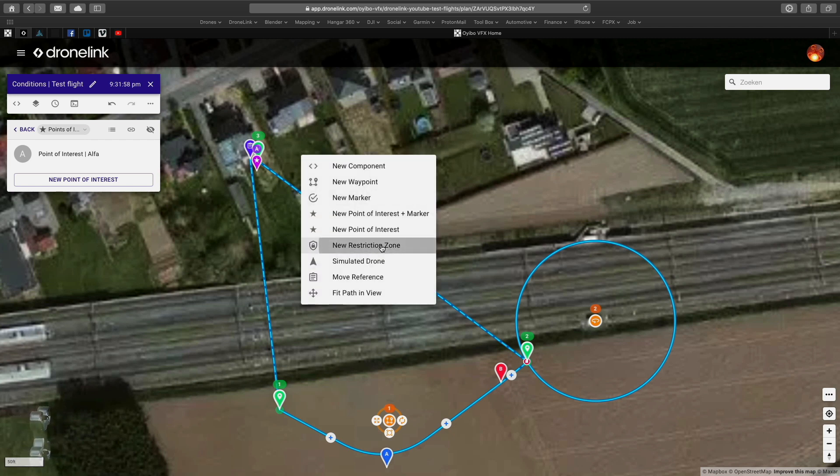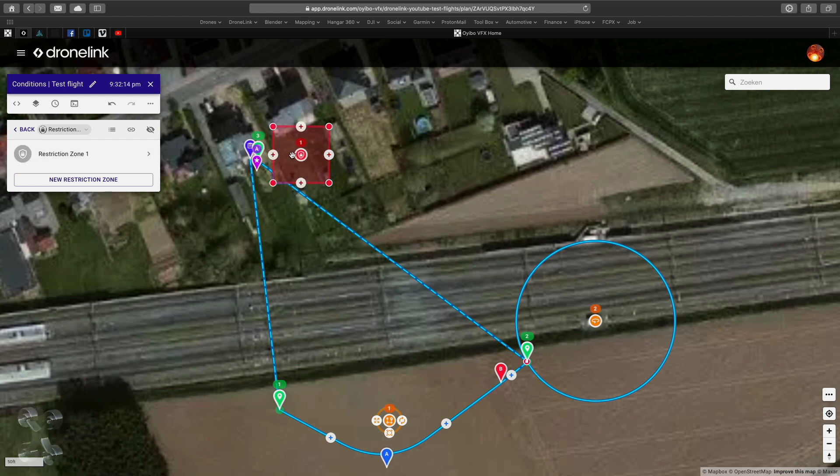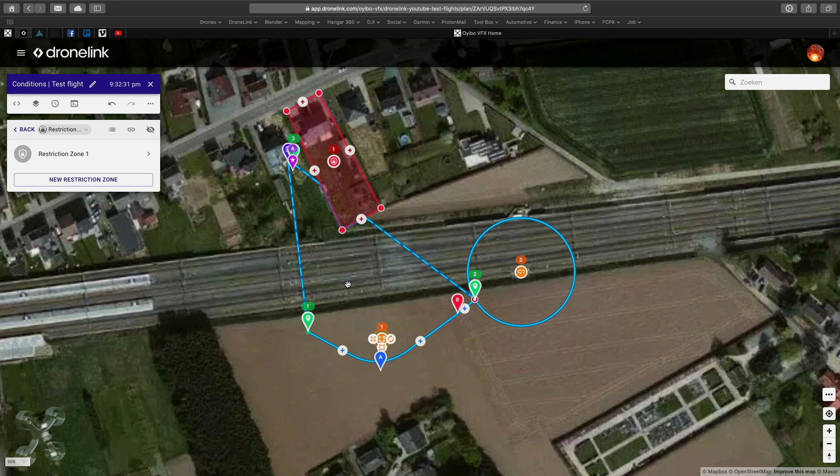Now we're going to put a restriction zone — that is because of my neighbors; I just don't want to annoy them. I'm going to set the parameters for the restriction zone. Note that restriction zones don't work with a path, only with the approach — something to remember. I put it over my neighbors' garden so that when the drone returns it will not fly over their property.